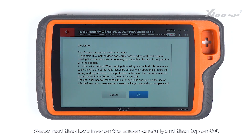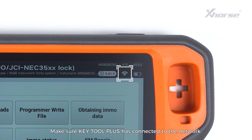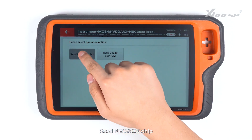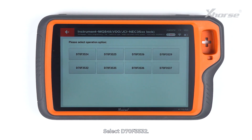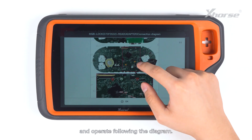Please read the disclaimer on the screen carefully and then tap on OK. Make sure KeyTool Plus has connected to the network. Then we are going to select Programmer reads files, read NEC35XX chip, and tap on adapter method. Select D70F3532. Take a careful look at the connection diagram and operate following the diagram.